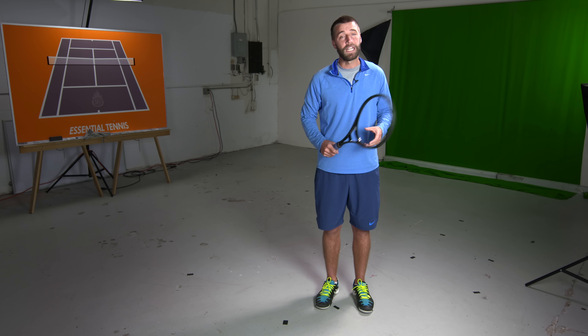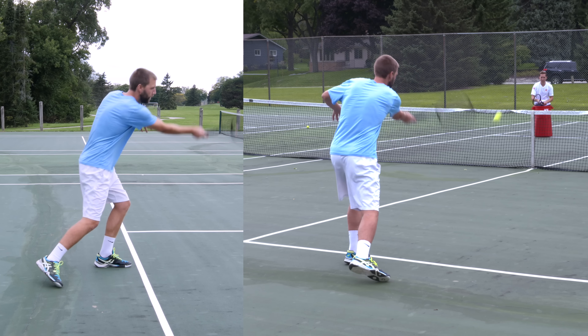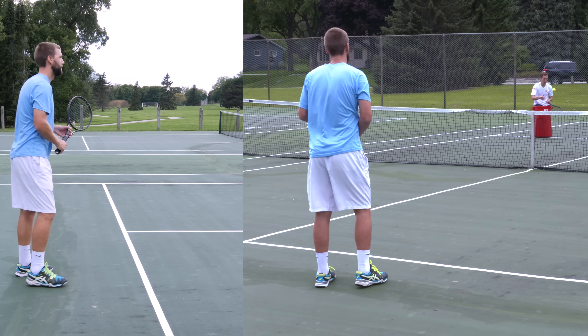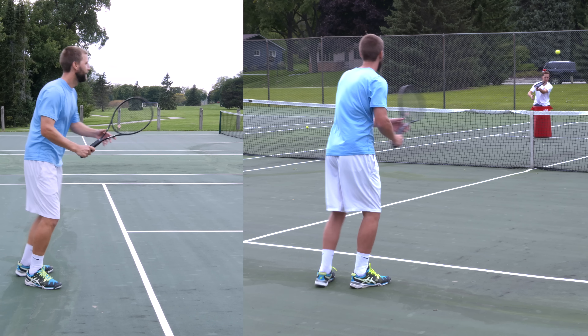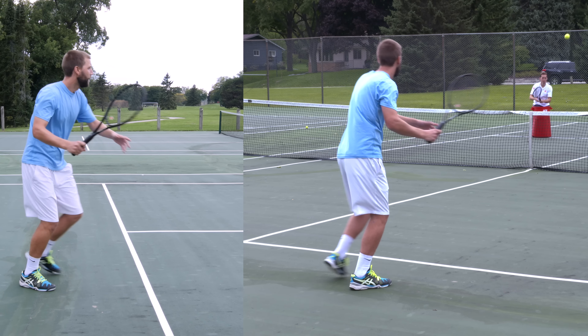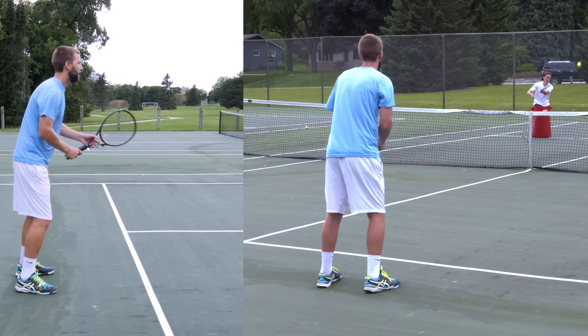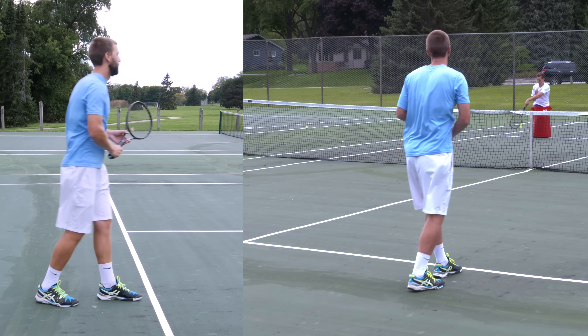In the second progression you're going to need somebody to feed some balls to you. Stand about a foot or so behind the service line, have them feed the ball, making short smooth compact swings keeping a nice relaxed grip. Again, pick a target so you can determine in your mind if it's a quality shot or not.